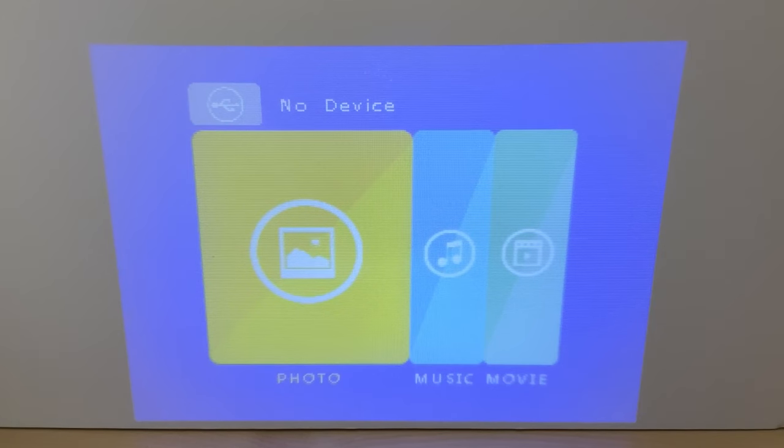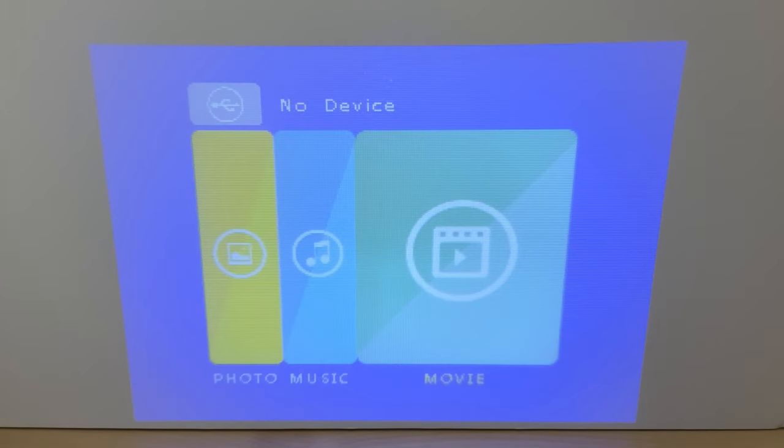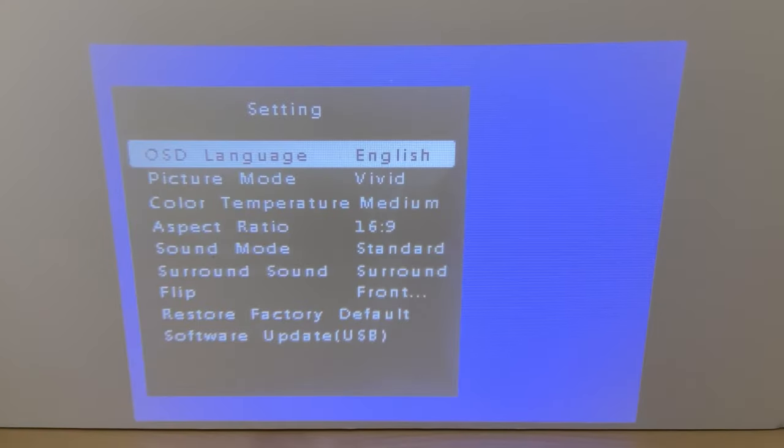Here's what it looks like in a semi-lit room. The only light coming in is from one window and all my other lights are turned off. As you can see, you can see it a lot better. Anything from a semi-lit room to a very dark room is going to give you the best viewing picture. Let's go through some of the menu — you can look at photos, music, and movies, which will be on your flash devices or a hard drive.